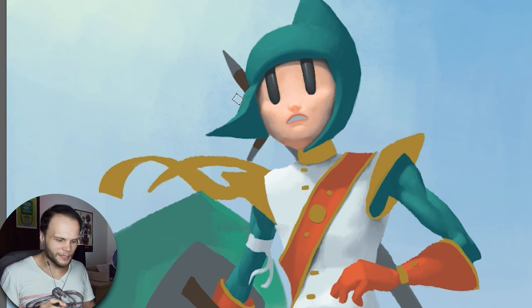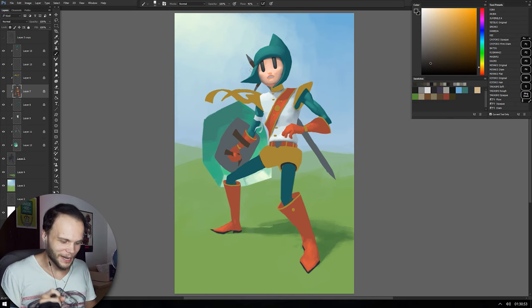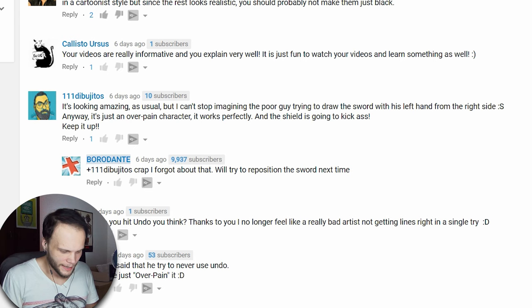I really don't want to add iris, because if we add iris to just this shape, it will be even more creepy. We'd have to change everything — it will just be normal cartoonish round eyes, or anime-ish kind of eyes. Don't want to do that. This is a defining thing about this character. I really like this. I can't stop imagining the poor guy trying to draw the sword with his left hand from the right side.